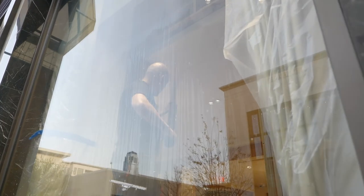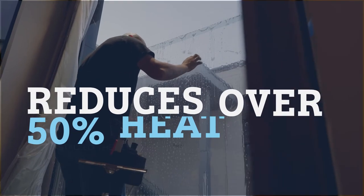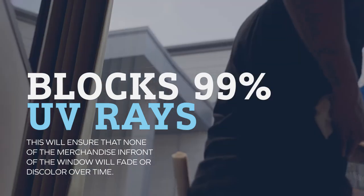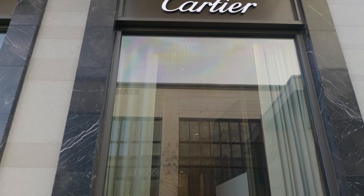After installing this film, clients can now expect that whenever they put their merchandise or products in front of the windows, they're no longer going to fade or discolor as quickly. Even though this film is virtually clear, it reduces over 50% of the heat getting through the windows and — most importantly — blocks 99% of harmful UV rays that cause discoloration, fading, and cracking, all without looking like there's anything on the window.